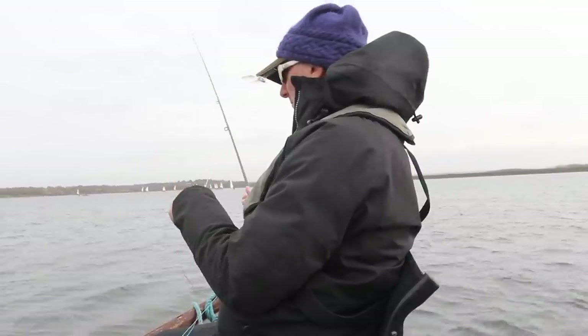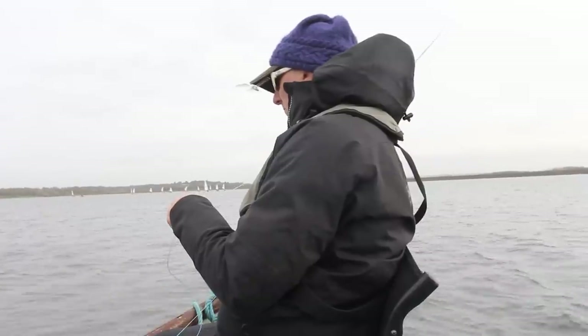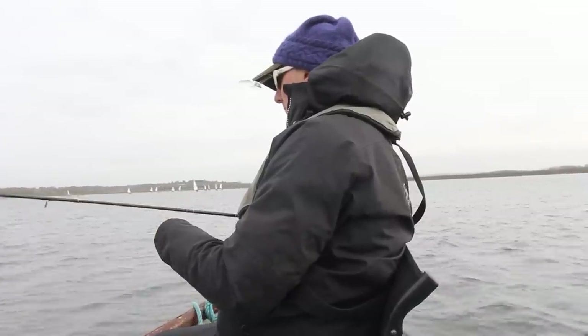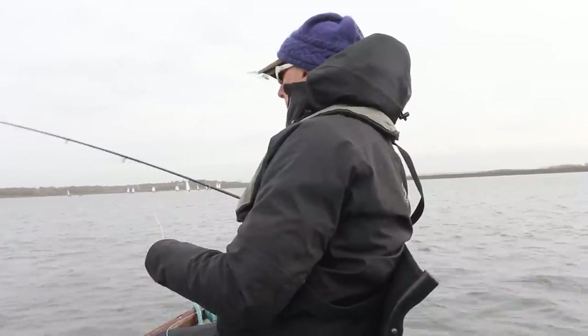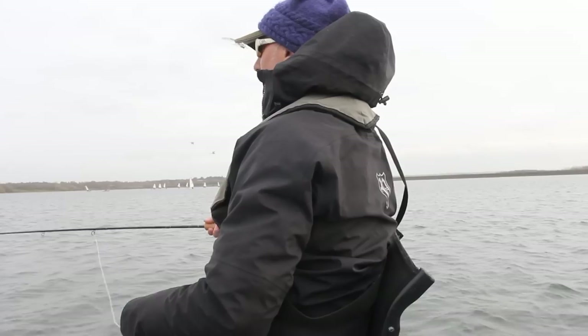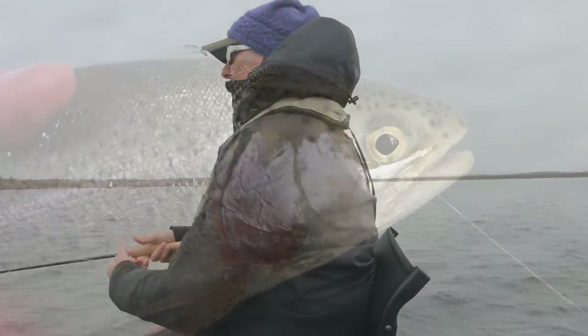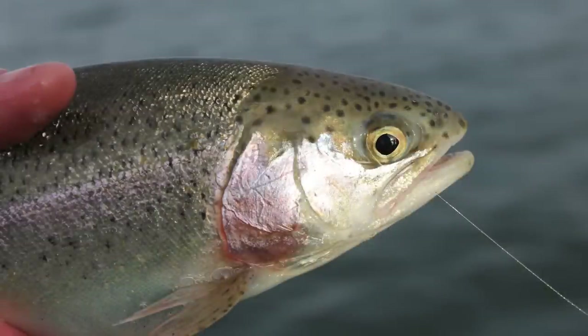I'm always watching on the hang as well. You'll see my rod continually moving - it doesn't stop. That's just in case a fish is there so I can pull into them. And to be fair, it doesn't take long before I'm into a fish. My first one, we got a photo of, was on the nymph, and the nymph was right down his throat.